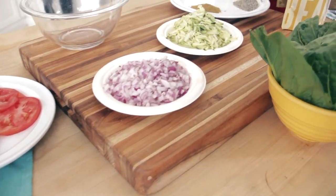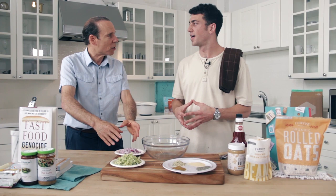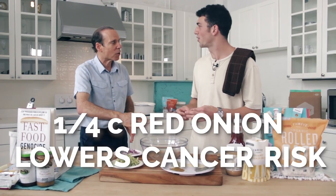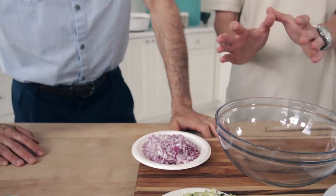You know how it makes your eyes tear when you cut an onion? That's forming sulfenic acid and these organosulfite compounds. People eating a quarter cup of onion a day have a dramatically lower risk of cancer. Just a quarter cup of onion — red onion on everything — that's a core ingredient in this recipe.